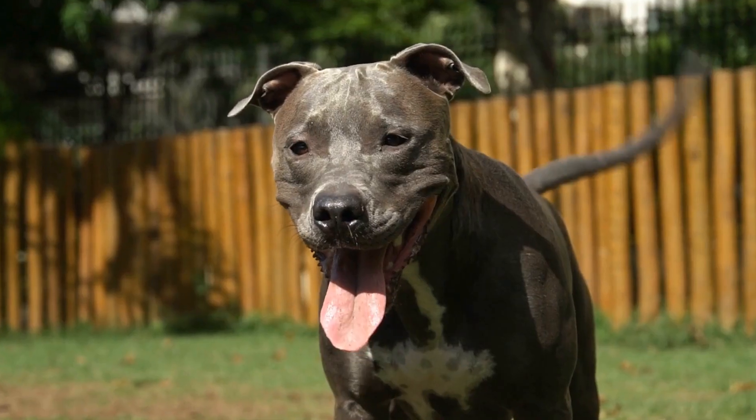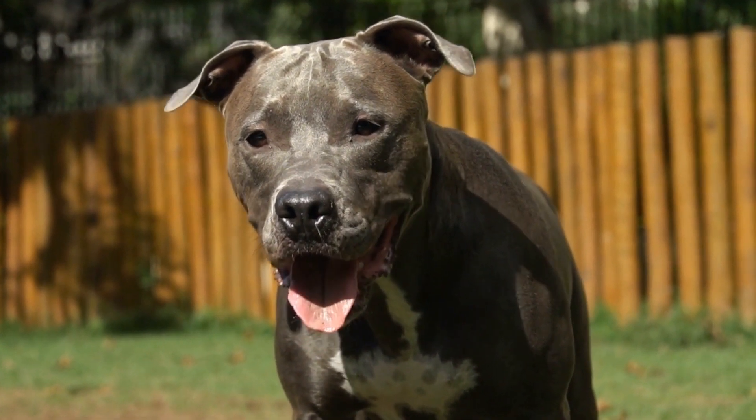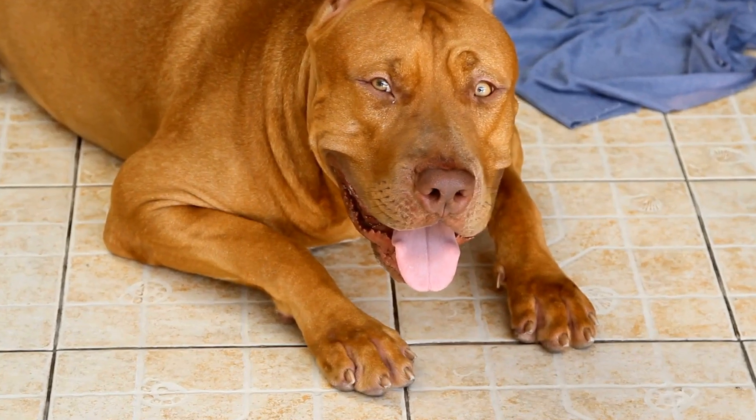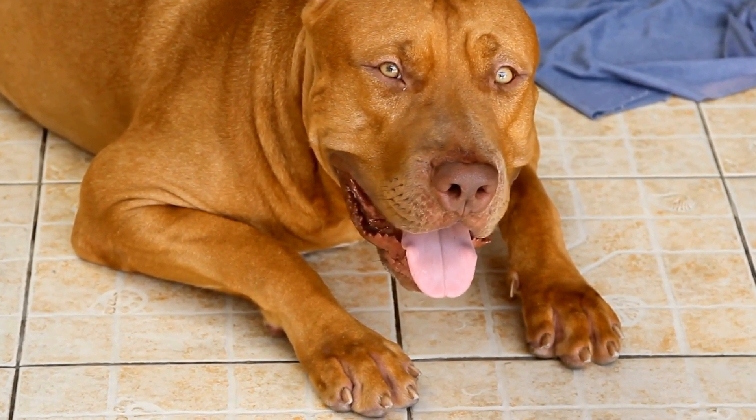They thrive on praise and positive reinforcement, making them ideal candidates for clicker training. With their eagerness to please and their love for their owners, pit bulls can quickly grasp new commands and tricks.